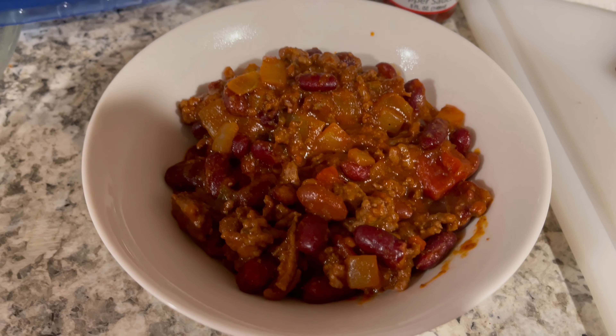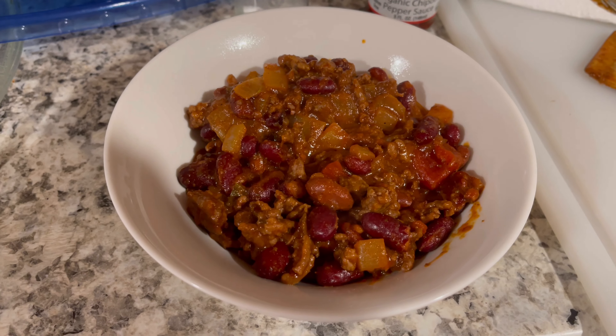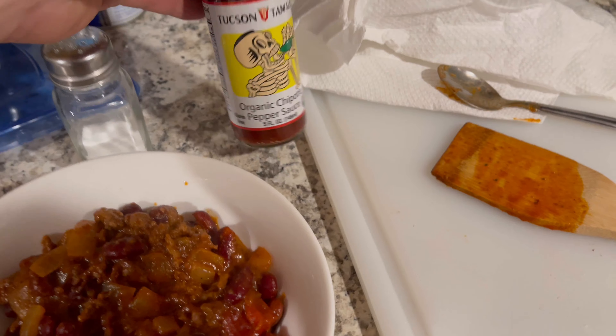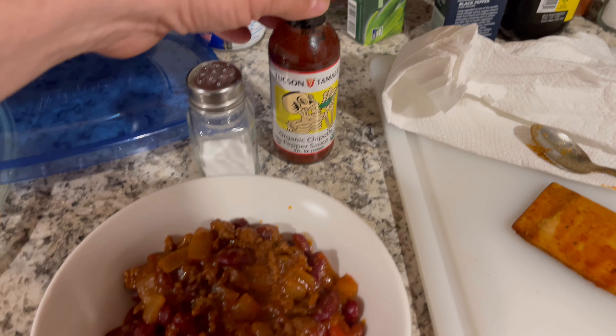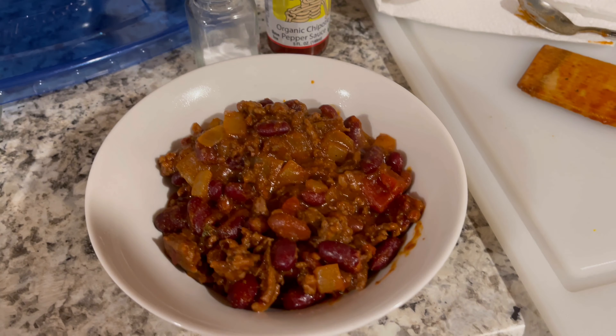And there's your finished product. This batch has a little bit of a Wendy's taste to it — could use a little more salt, and I did add some chili powder so I'm going to dump a little bit in, but not too much. That's it — you can make this anywhere. I've made it in a jet boil, made it in a frying pan — you can make this anywhere.